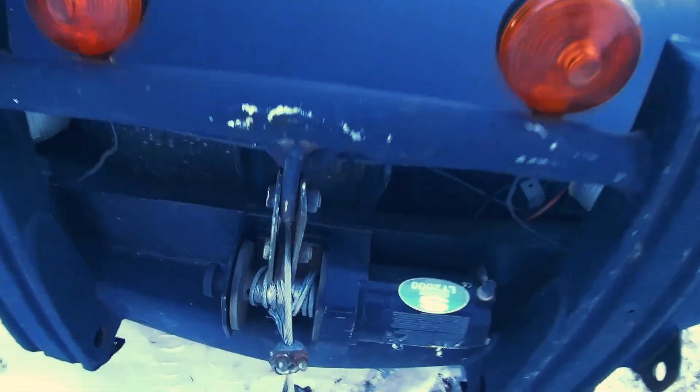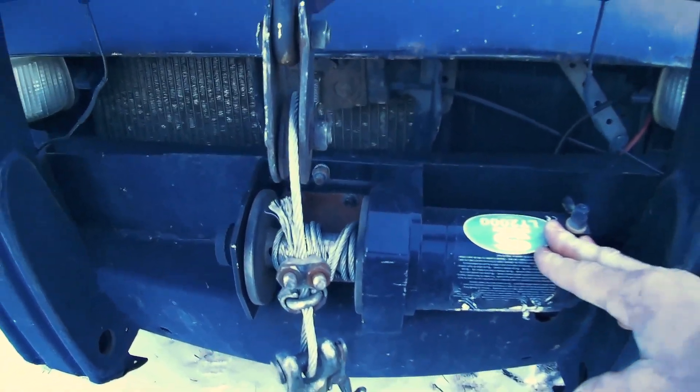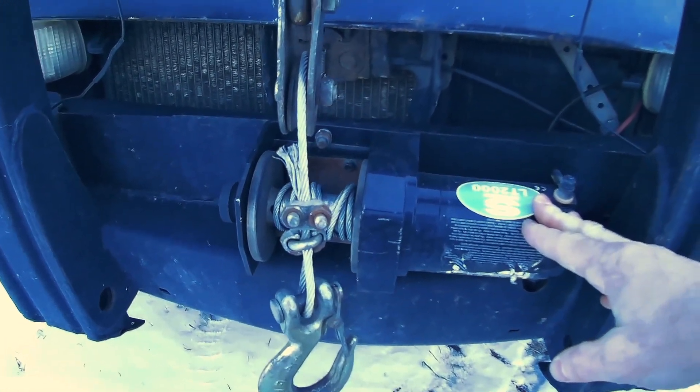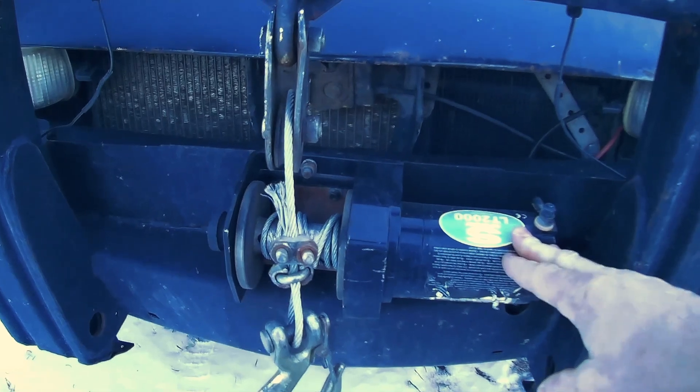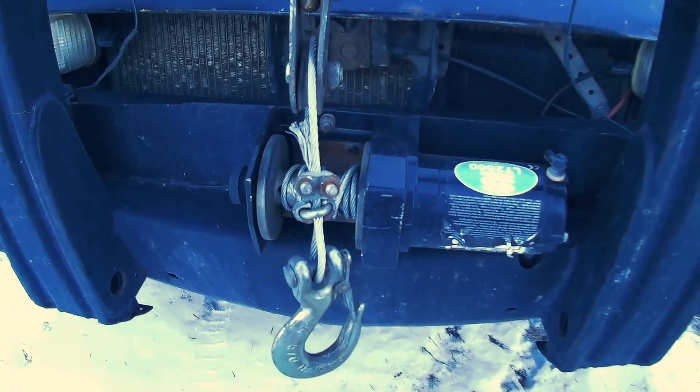So I'm just super impressed with the Super Winch here. They obviously make great products and I wouldn't hesitate to buy one of their larger winches — I probably will at some point. I just wanted to make this little video praising them for having such a great product.